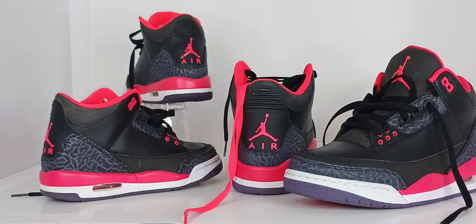Jordan sometimes wore the threes in the '87 season, but it wasn't until the '88 season when he was known to wear the white cements during regular season games and the fire reds during the playoff games. Jordan also wore the black cements in the '88 All-Star game and never wore them again.